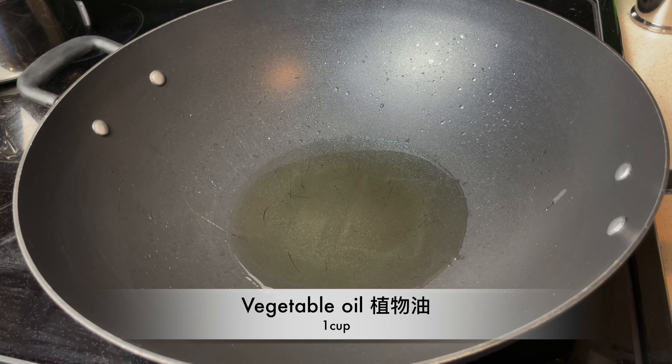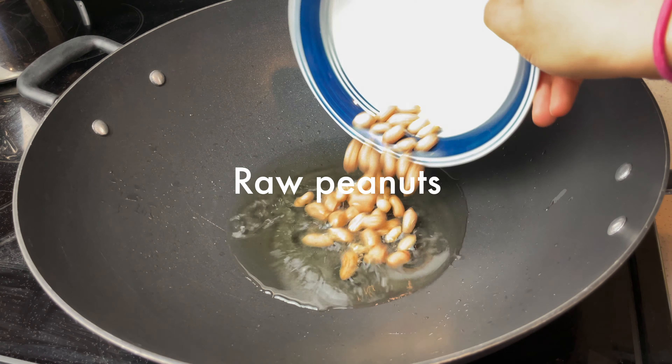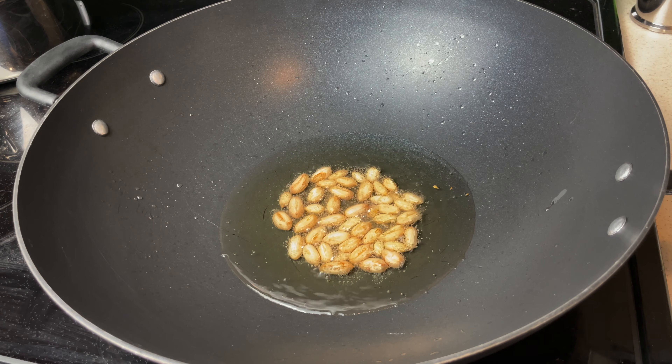Wok on high. Add one cup of vegetable oil. Toss in the peanuts when the oil is hot. Take them out after a minute and leave aside.